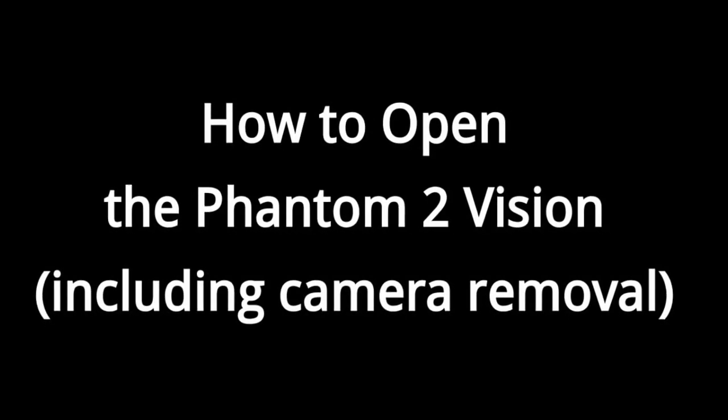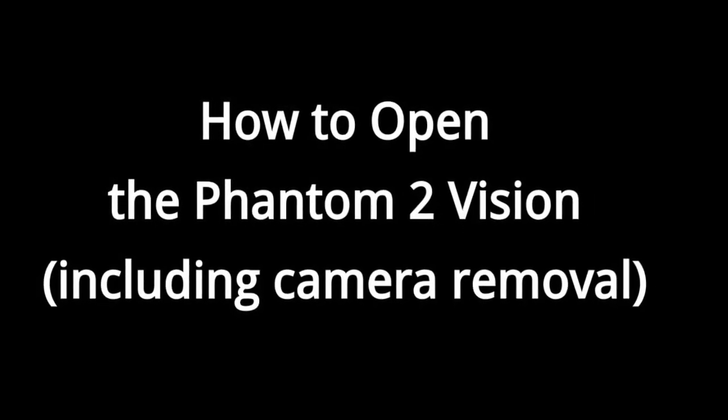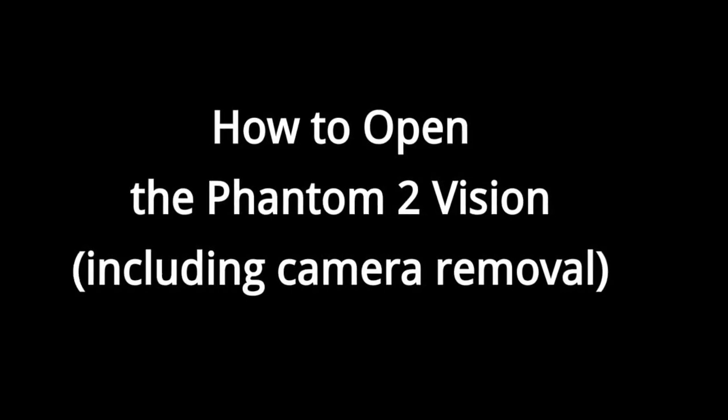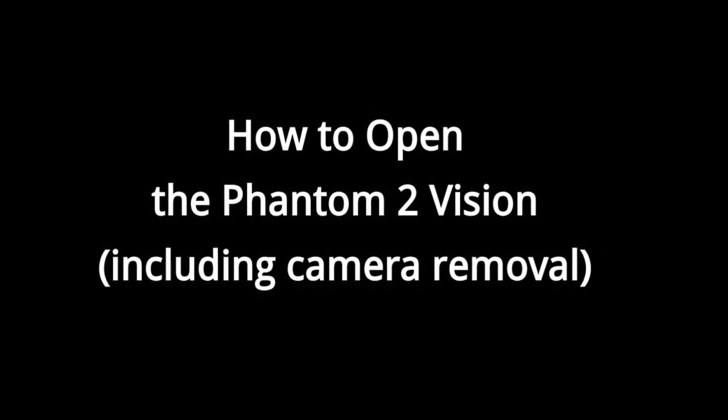The aim of this video is to show you how to remove the cover from your DJI Phantom 2 Vision for making repairs or for adding devices like the Flytrex Core module from Flytrex.com. I'll also show you how to remove the vision camera should you wish to. It's a fairly straightforward process and you shouldn't have any problems with it, provided you take a bit of time and care.